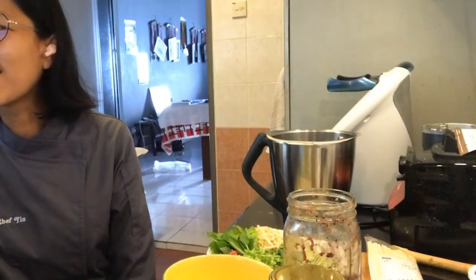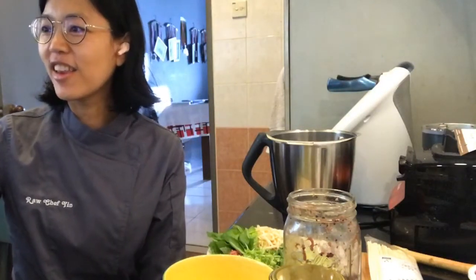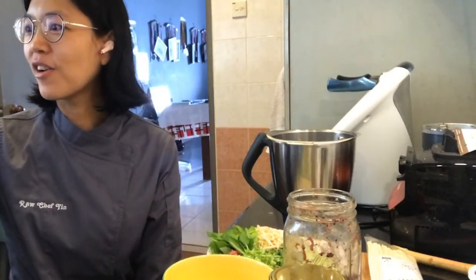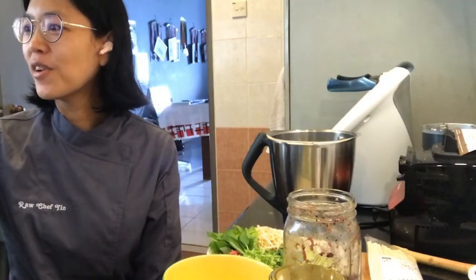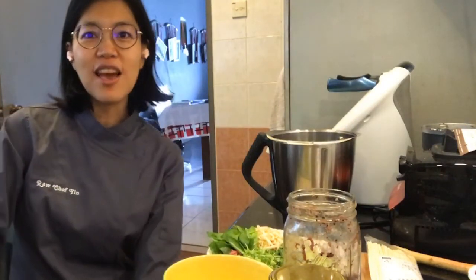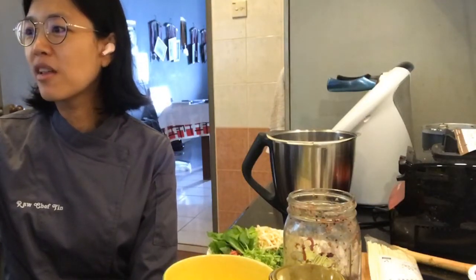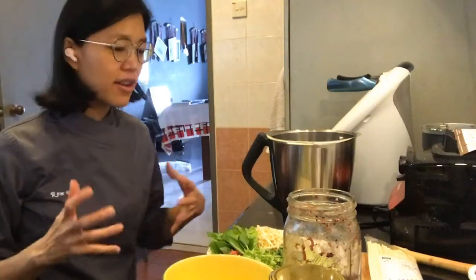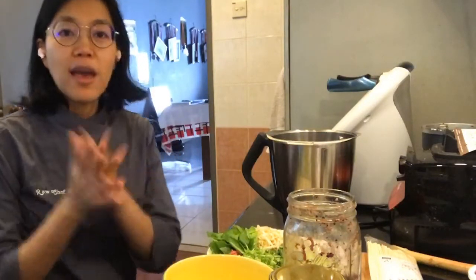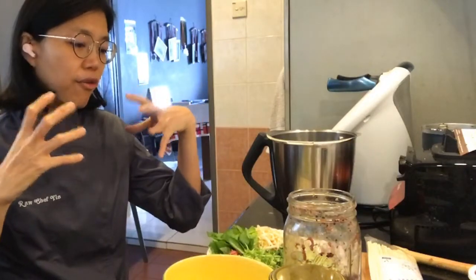Let me just check on Facebook if this is working. My head is always cut off, but oh well, this is how it is. If you're watching this live on Facebook, please share this on your wall so that more people can learn from this.